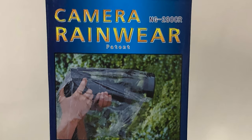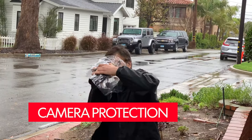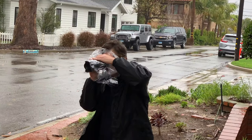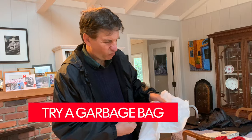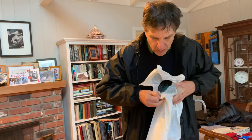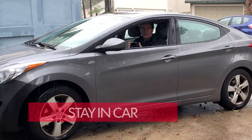I bought a $20 plastic covering to put over my traditional camera — it's a little bulky but it protected my $1,700 investment. If you don't have access to one of those photo covers, run to the grocery store, buy a garbage bag, cut a hole in it, and stick your lens through there.